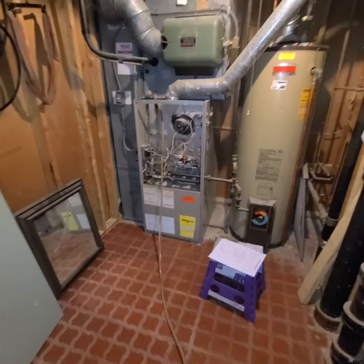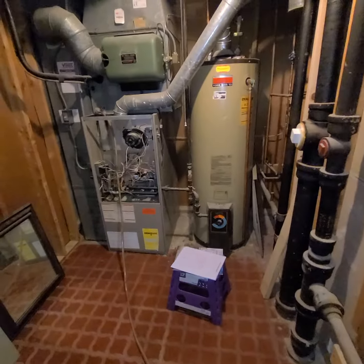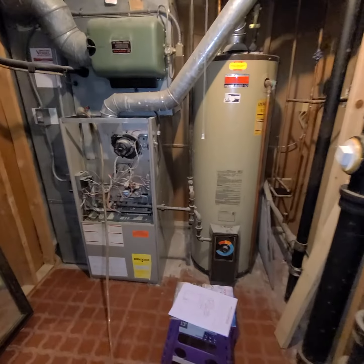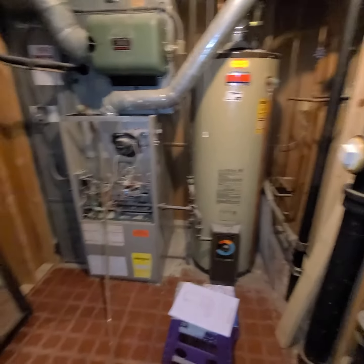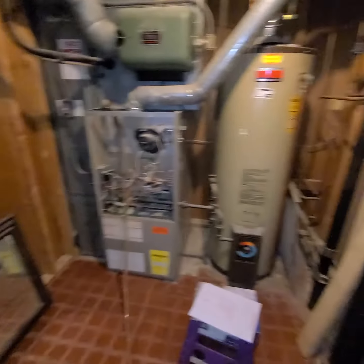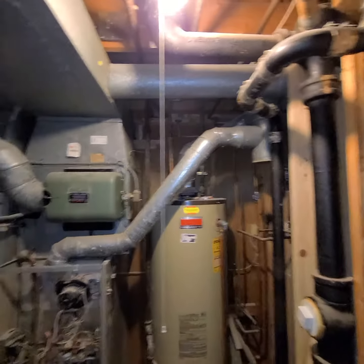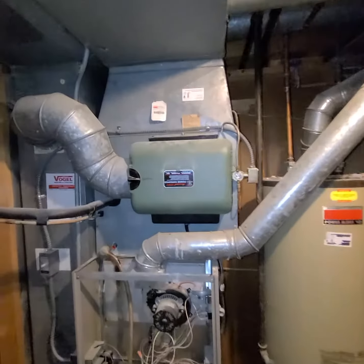We're looking at a full system — it's super tight in here. I measured from side to side and we should be able to get in a B width or C width furnace if we need to. We need a new return drop with a 5-inch filter and a new 50-gallon water heater, but it's going to be really tight. They also need an expansion tank.